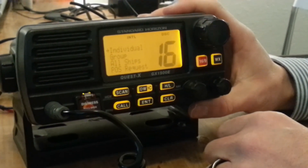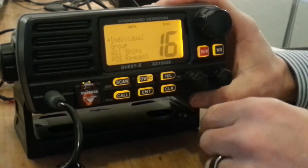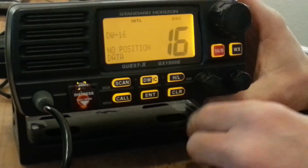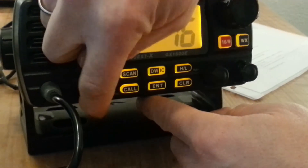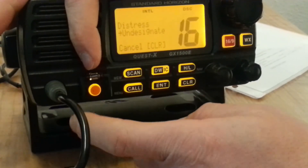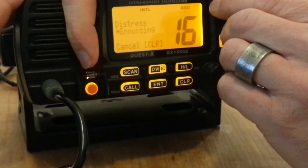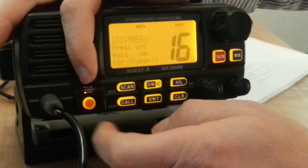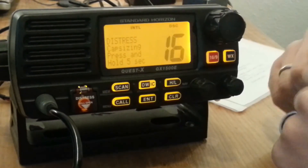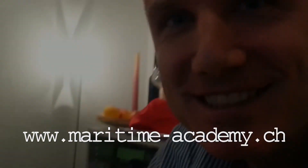One other button I forgot is underneath here — a pretty important one. If you want to do a distress alert, lift the little lid and press there. You can designate your distress situation — for example capsizing — then press for another 5 seconds and out it goes. We're going to cover that in our how-to-launch a distress DSC alert video coming up soon. Thank you for listening — see you soon.